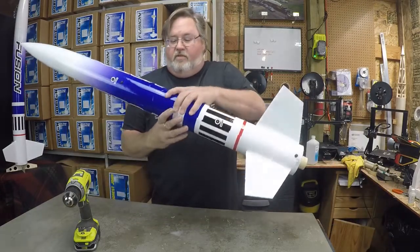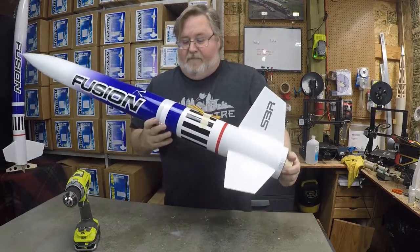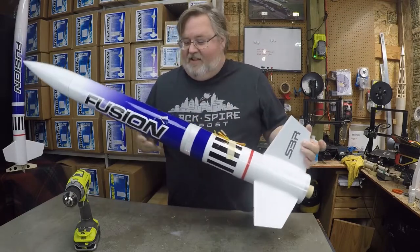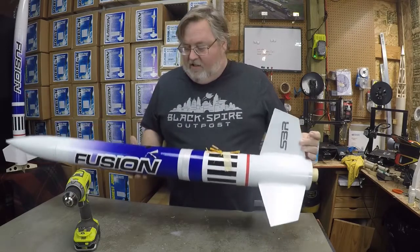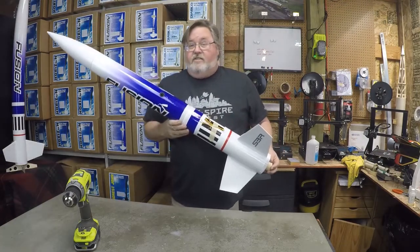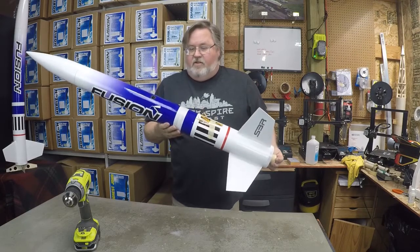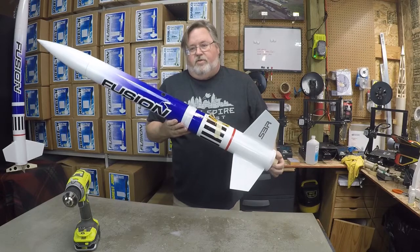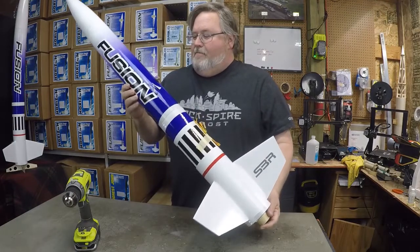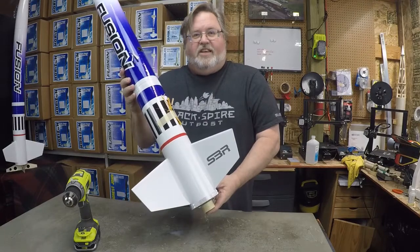When you take the rocket up to the range safety officer for your inspection before you fly, let him know that you have shear pins in it and not to pull too hard or he's going to break your shear pins. This thing is ready to go on the pad — the chutes are packed, everything is plugged in, altimeter is ready. We would arm the camera by Bluetooth — usually when you put it in you arm the Bluetooth. She's ready to go. We'll see you out at the field and go fly this thing.